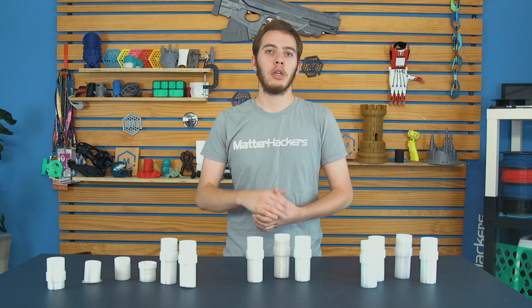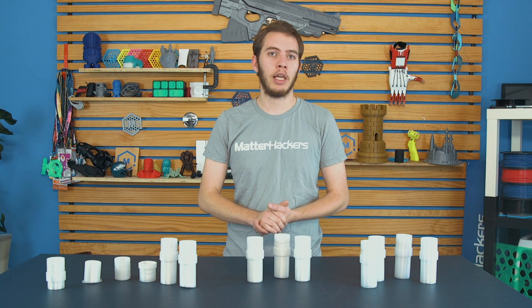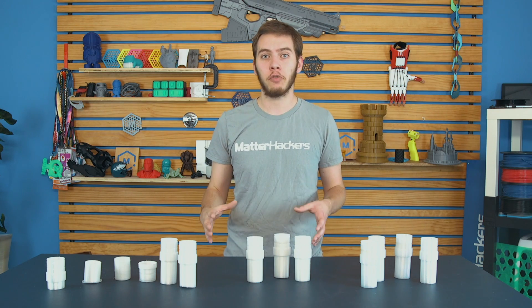Tip number two: print bed and adhesion. Polycarbonate really only likes to stick to more polycarbonate, so something like a polycarbonate cutting board will work well, or a Garolite sheet for a print bed — that works too. If you're going to use a polycarbonate cutting board, make sure to use a little hairspray on top of it first, because that will actually act as a release agent. Otherwise the polycarbonate will stick to the cutting board and now you have a cutting-board-sized brim. The hairspray helps release the print afterwards so it doesn't stick nearly as well.